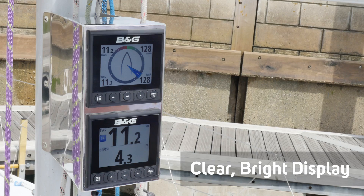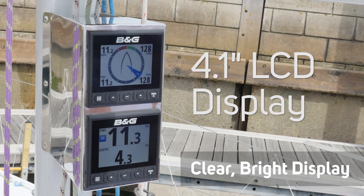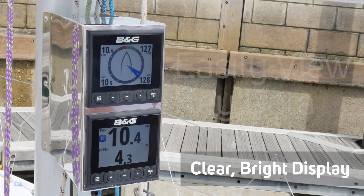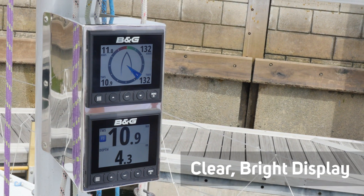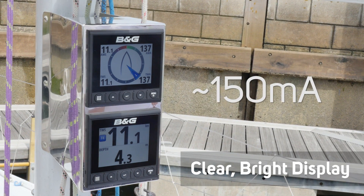Triton 2 has a clear 4.1 inch LCD display which enables optimum viewing even in bright sunlight, allowing you and your crew to easily view key sailing data from almost any angle or distance under any lighting condition. Despite being super bright, the display uses minimal power — approximately 150mA.